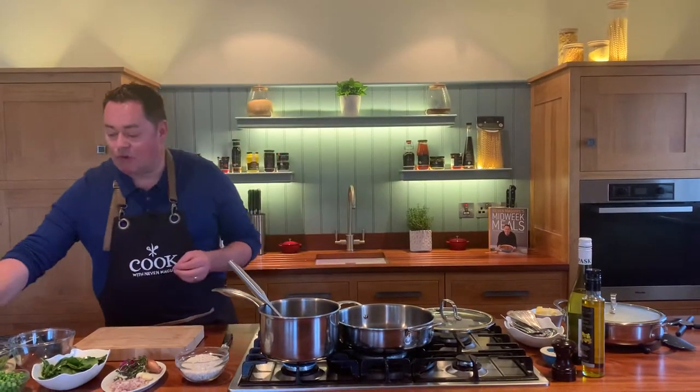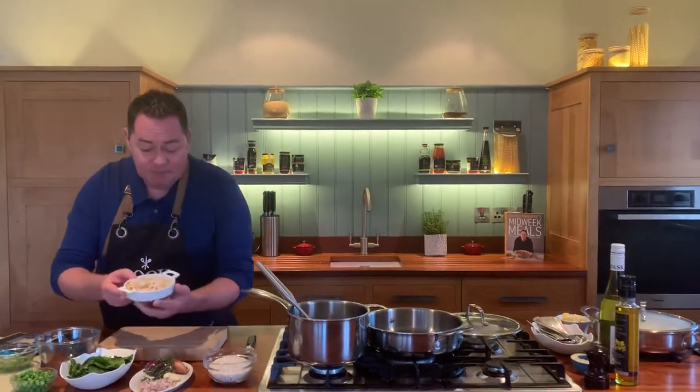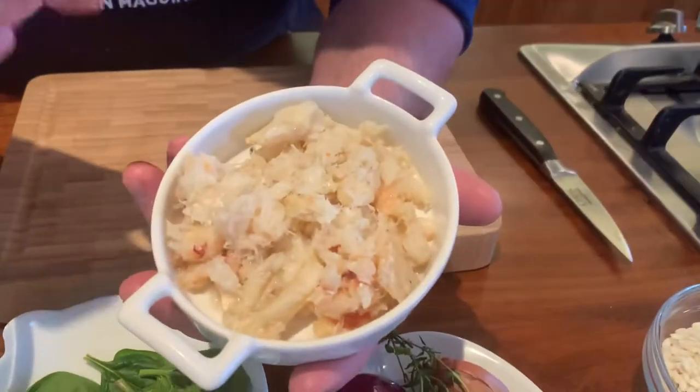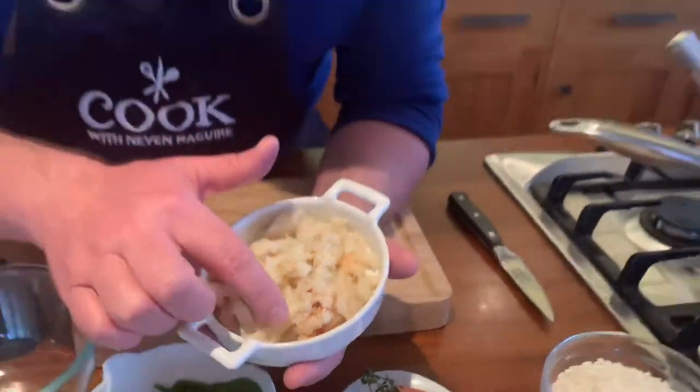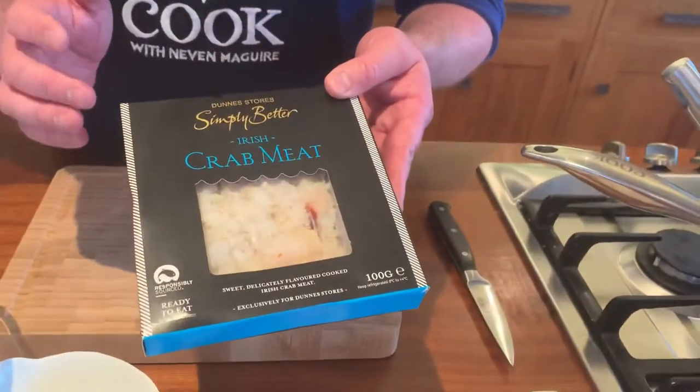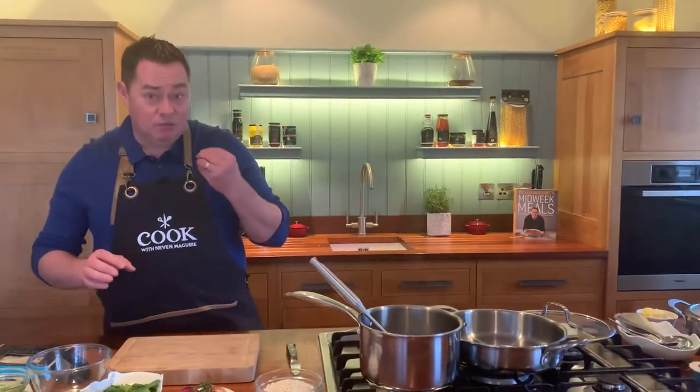I really enjoy making risottos and for this recipe I'm going to show you a lovely quick risotto with some peas, spinach, and some beautiful Irish brown crab. So this is the crab meat here - the majority of it comes from the claws, the white meat, and you can mix it with the brown meat too. You can pick it up at the supermarket or your local fishmonger. It's already cooked and it's so versatile.